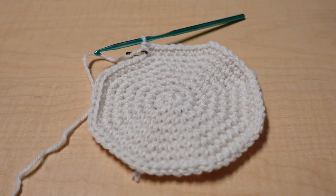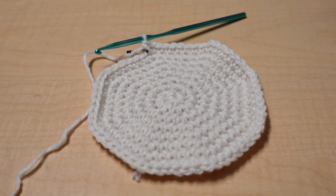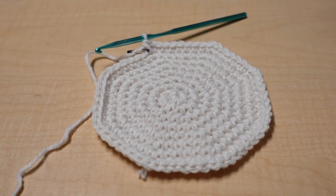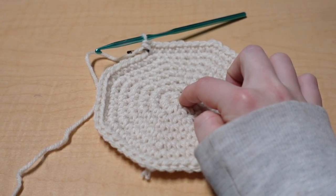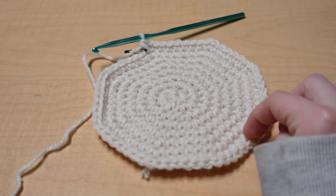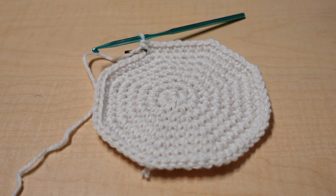I think this is a big enough base for my pot. You can do more or less rows depending on the size you want. If you want to add more rows, the next one would be seven single crochets and an increase in the eighth, following the same pattern: no single crochets, then one and increase, two and increase, three and increase, four, five, six, seven — so the next would be eight single crochets and an increase, then nine, then ten, etc.